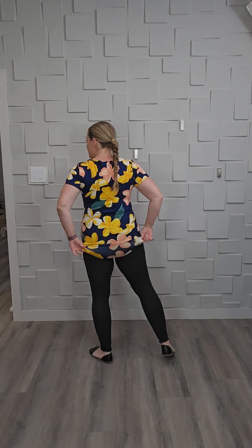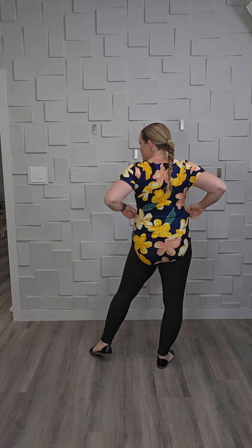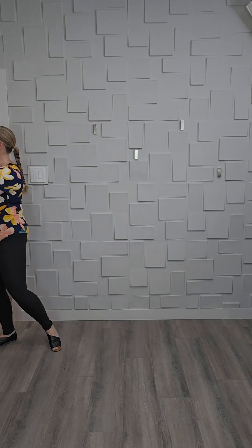Let me grab the extra large and show you what one size up looks like on me. Here is the XL — it's just giving me a little more space, making sure the print doesn't do crazy things and that my bust isn't stretching it too much. And still, there's lots of stretch and comfort here. I even scootch it up a little and there's still extra room.